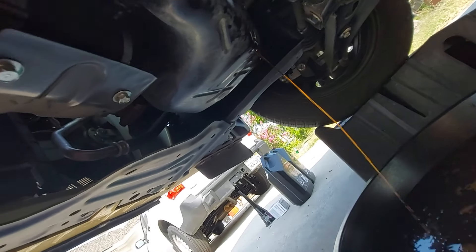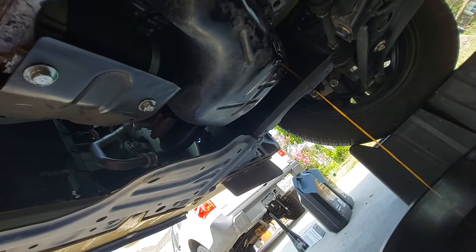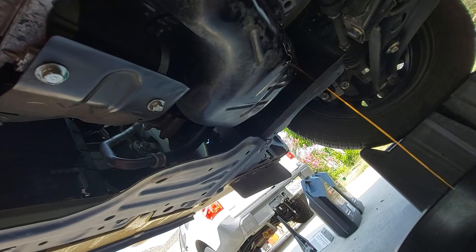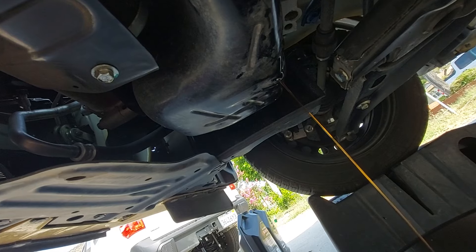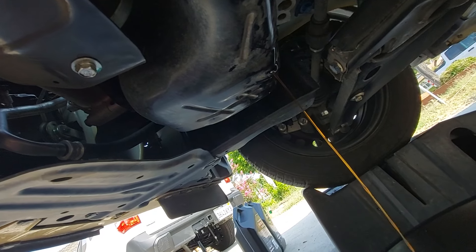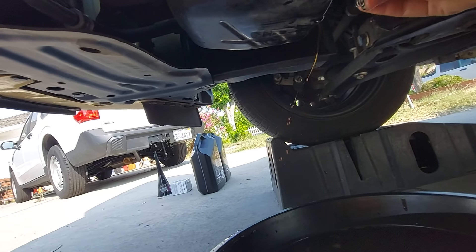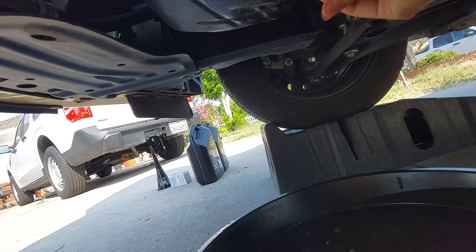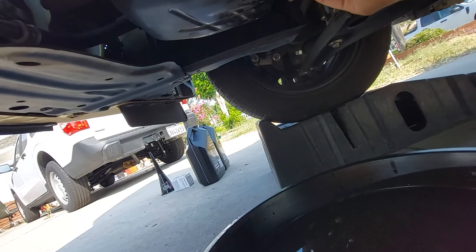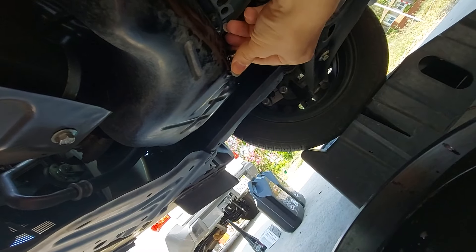Now just wait a few minutes while the oil drains — and possibly get bitten by some ants. Once it gets to the point where the stream is being blown around by the wind easily, that's when I start to consider putting the bolt back in. I think that's probably good; we're dripping everywhere at this point. You can go longer if you'd like, but I'd rather not cover the whole driveway in oil.